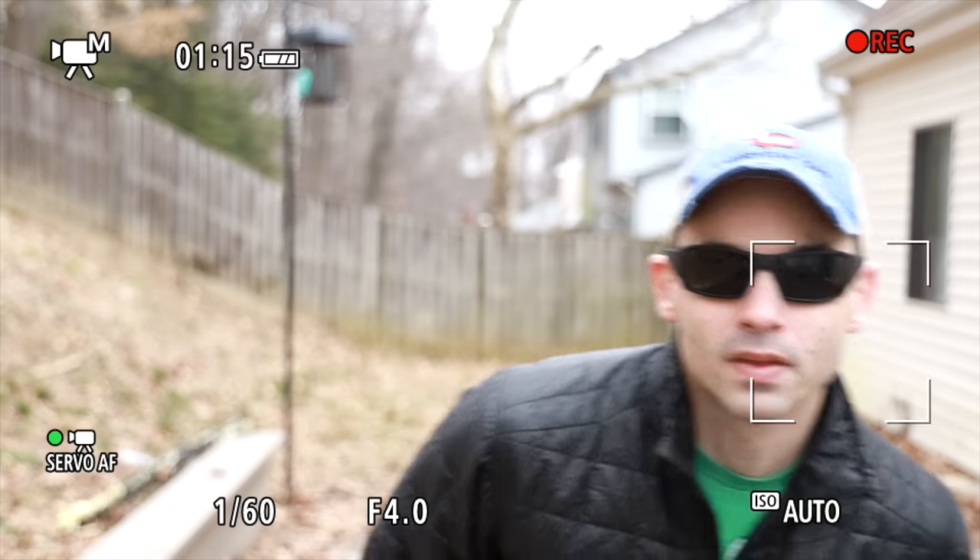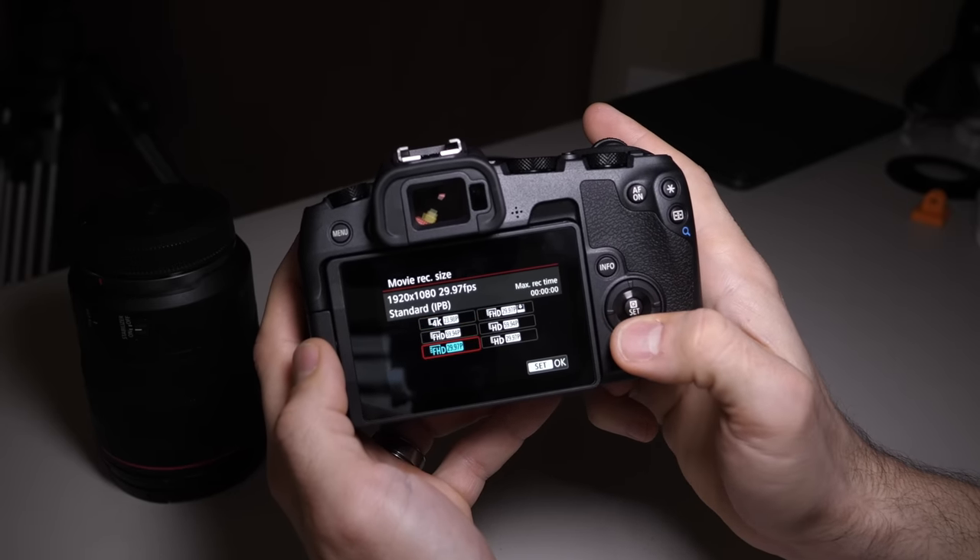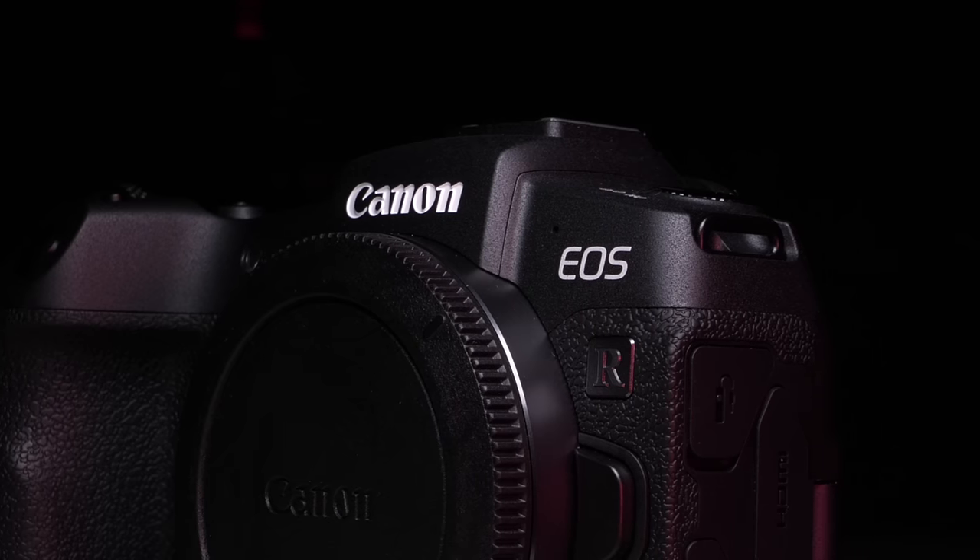A huge benefit in full HD recording is Canon's dual pixel autofocus, which works fantastic. I really wish this did at least 4K 30 frames per second with dual pixel autofocus, because I record everything in 4K 30, but it doesn't. Also, I'm not a 24 frames per second shooter, but it doesn't have 24 frames per second in 1080p — what? It will do 4K 24 fps like we talked about, but that comes with a pretty hefty crop and uses one of the worst autofocus systems I've ever seen.